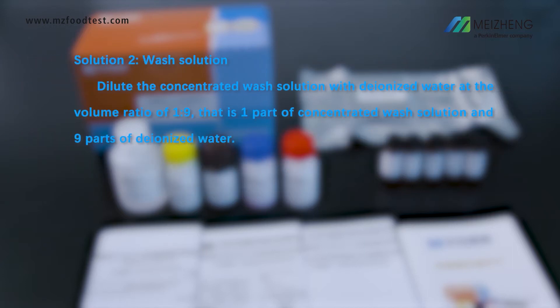Solution 2 — Wash solution. Dilute the concentrated wash solution with deionized water at a volume ratio of 1 to 9. That is 1 part of concentrated wash solution and 9 parts of deionized water.